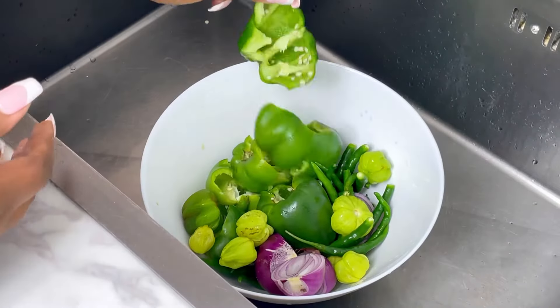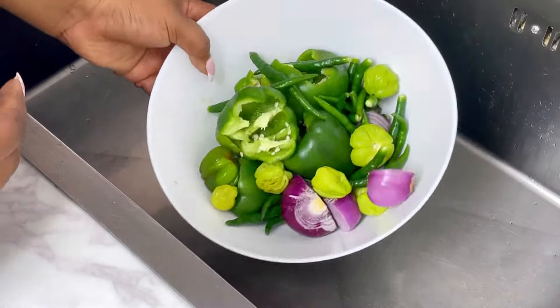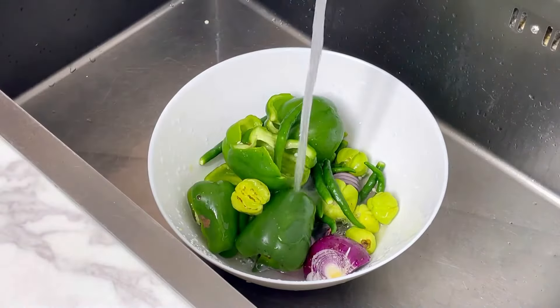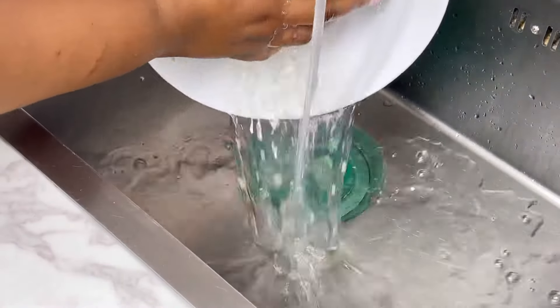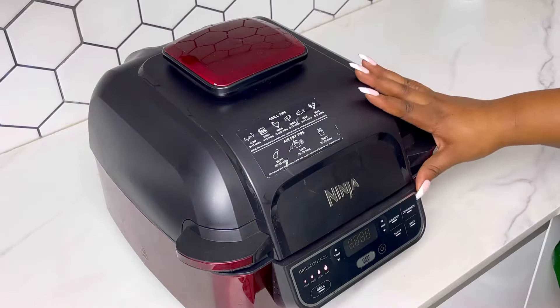For the green pepper mixture I have green chili, green bell peppers, green scotch bonnet, and onions. I've removed the seeds from the bell pepper and I'm washing everything, then dabbing with a paper towel to make sure I have no liquid whatsoever in the pepper mixture — you don't need the liquid at all since you're roasting.